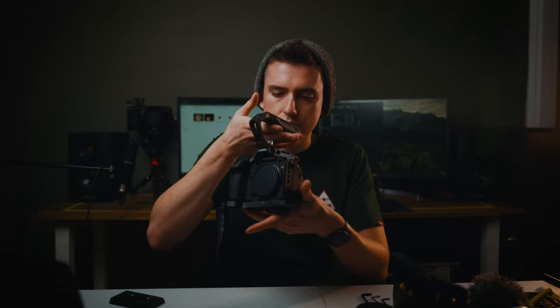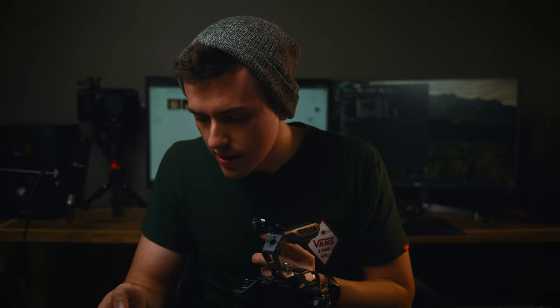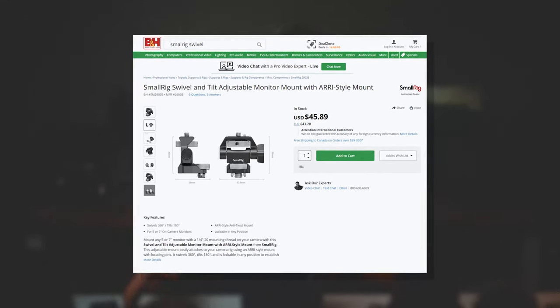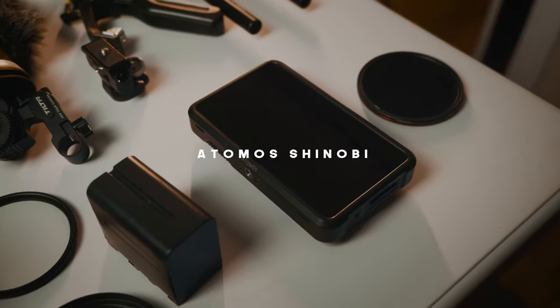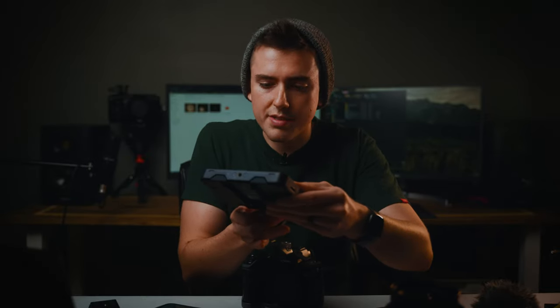Next we'll be applying the monitor to the handle. What I have here is a SmallRig monitor mount — this specific one is discontinued, but one exactly like it is called the SmallRig Swivel and Tilt Adjustable Monitor Mount. These mounts are great because once they're on, they are not going anywhere. The next piece is the Atomos Shinobi. This monitor was recommended to me by a friend, and I swear by it — it's amazing, nice and bright, so in super bright outdoor locations you should be pretty good with this monitor.